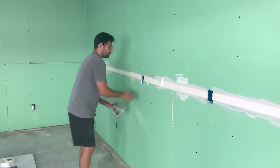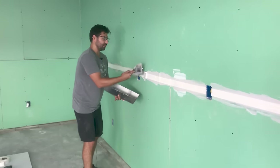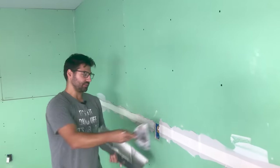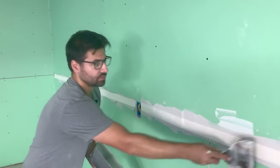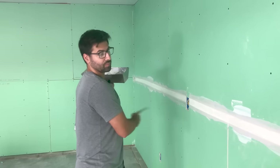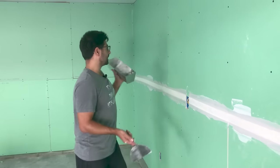Again, you're going to just run your knife across the tape, getting all that mud underneath out of there. Not too hard on the first pass because you don't want to crease the tape. A second time, nice and firm. Once you tape your primary run, then you're going to have to address the butt joints — I do that second.